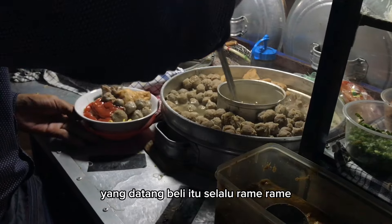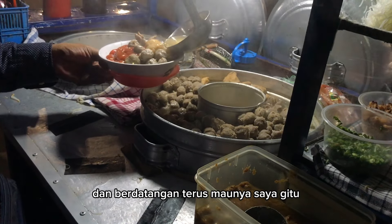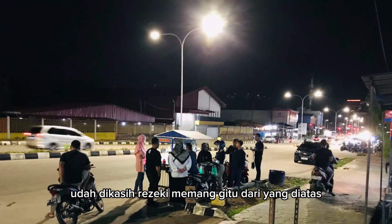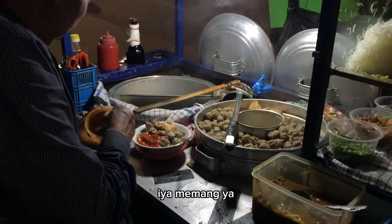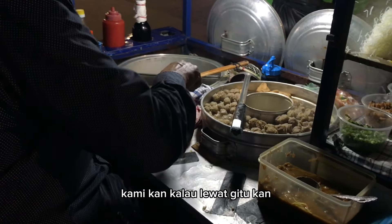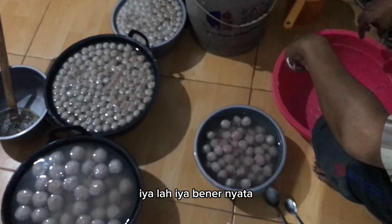Datang gitu ya rame-rame, ya kenapa nggak datang satu-satu, terus gitu maunya saya. Tidak dikasih rejeki kalau begitu, memang sudah diatur sekali rame-rame. Iya memang. Kalau lewat gitu, ibaratnya ramai sekaligus — jadi semangat, pengen buka usaha juga.